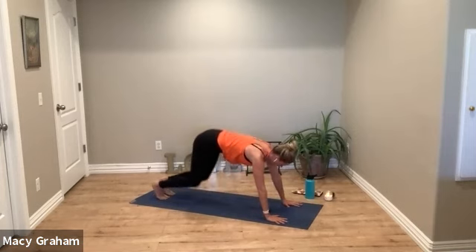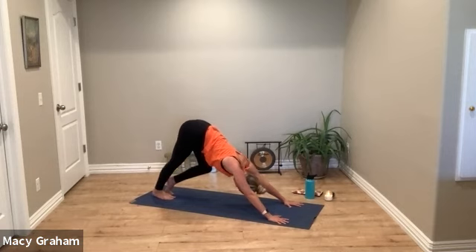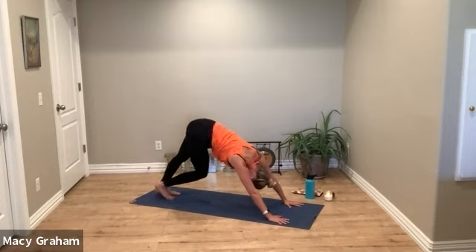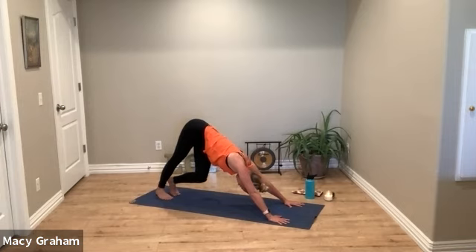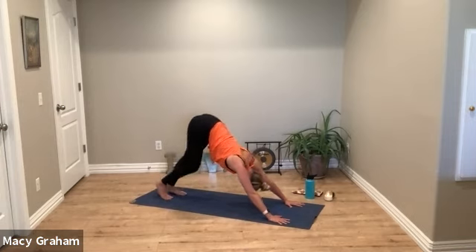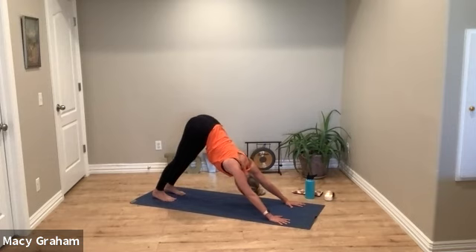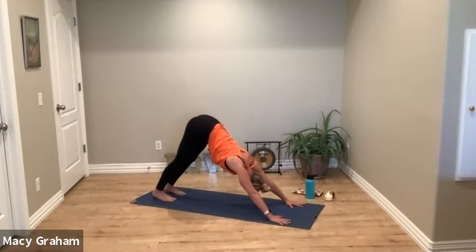Slowly come up, we'll move into downward facing dog. Take your time to stretch here — probably the first down dog of the day, maybe of the week. Stretch the legs, the spine, the shoulders. Find some stillness here. Press down through your heels and through your hands as you lift the sit bones up and melt your chest back towards the thighs.